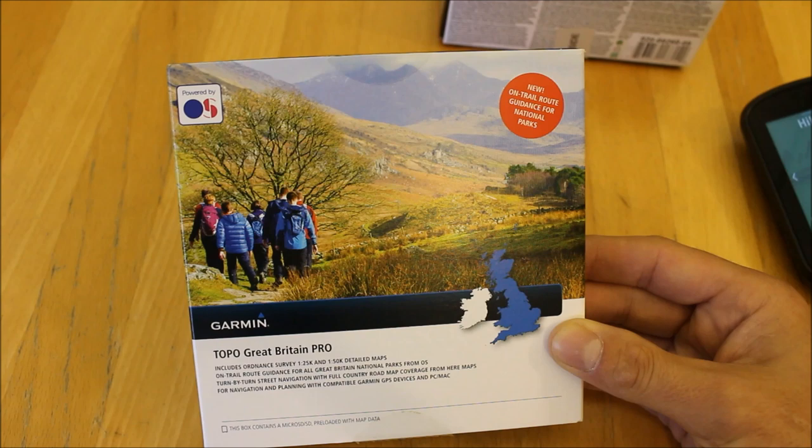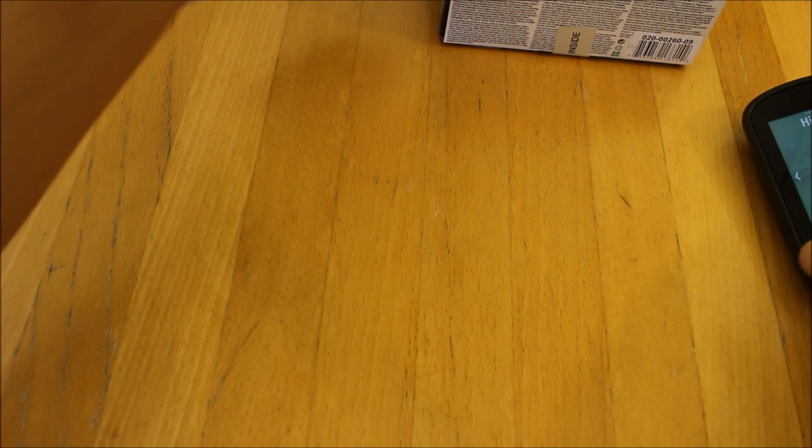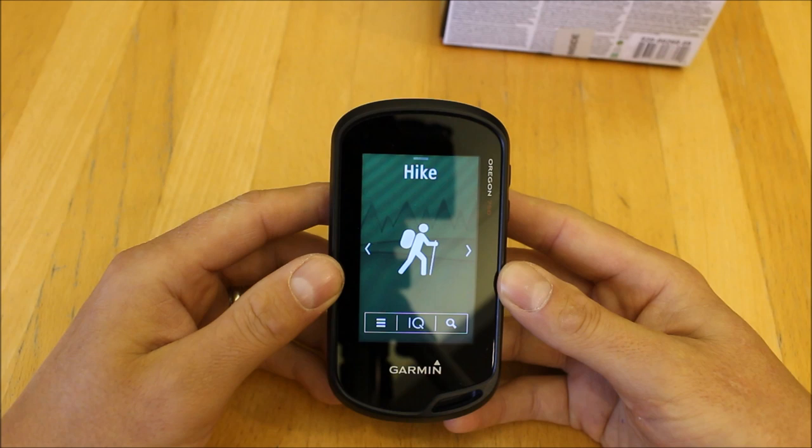When you're off-road you've got that new function for the national parks that snaps you onto the footpaths. If you watch our videos on the Topo Pro mapping on our GPS store, we've got videos showing it in more detail. We're now going to take a look at the unit, which is already turned on.